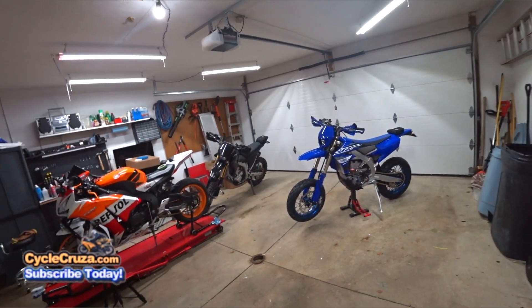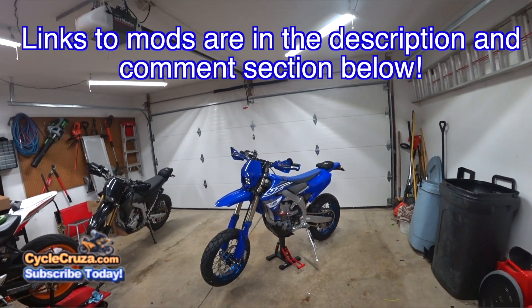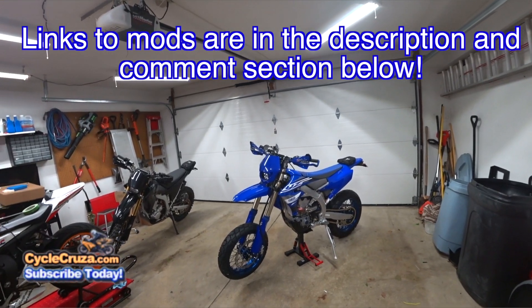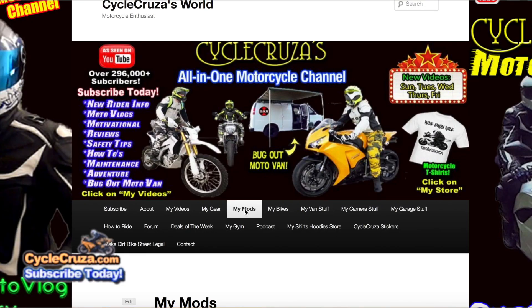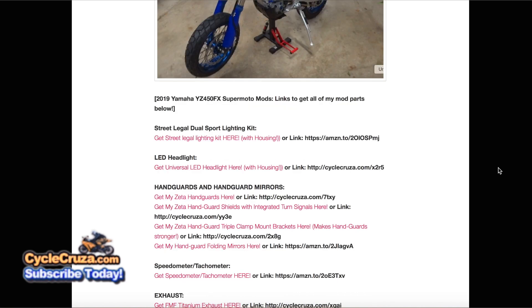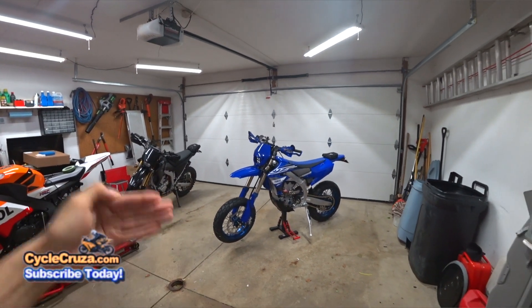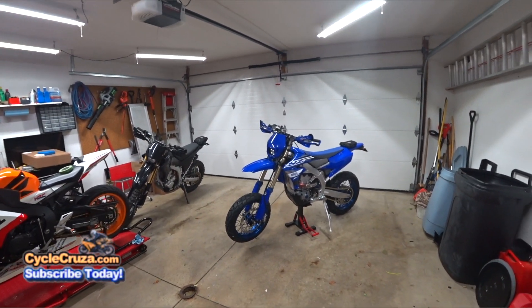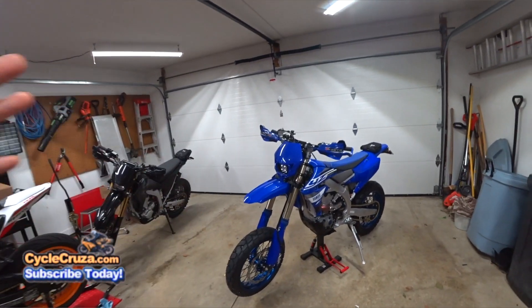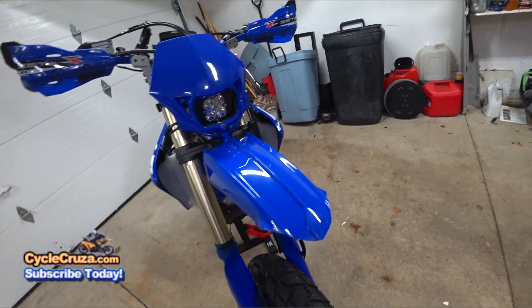I've got a bunch of videos coming up, so stay tuned for that. Links to all the stuff I added on the bike are in the description and comment section of this video. For the full list of links to all the mods I did on this bike and my other bikes, go to my website CycleCruiser.com and click on the menu tab, My Mods. I'll have a build video playlist link — go check that out if you missed any videos. I just want to go over the stuff I did on the bike to cap everything here. Of course, you just saw in this video I customized the front fender.